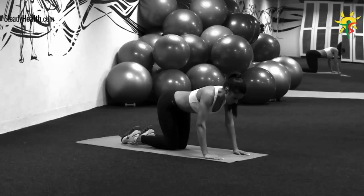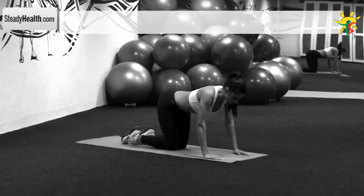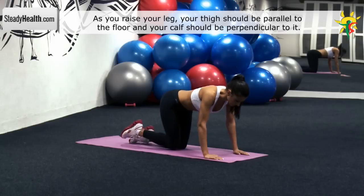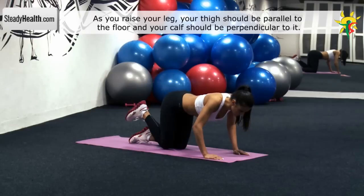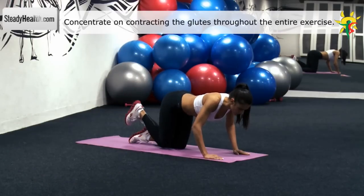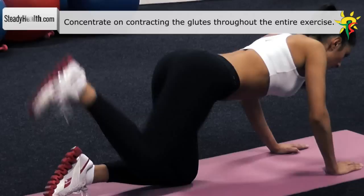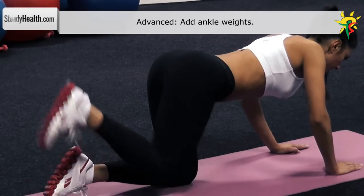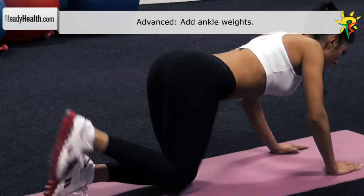Position your body on an exercise mat on all fours. Your arms are below your shoulders and your knees are forming a 90-degree angle. Lift one leg and maintain that right angle on the knee. Raise your leg with the foot elevated above your head. The key to maximum result is to concentrate on contracting the glutes throughout the full range of motion. After repeating this exercise the recommended amount of repetitions, change sides and repeat the same movement with your other leg.